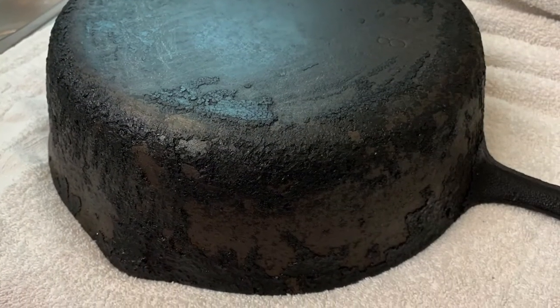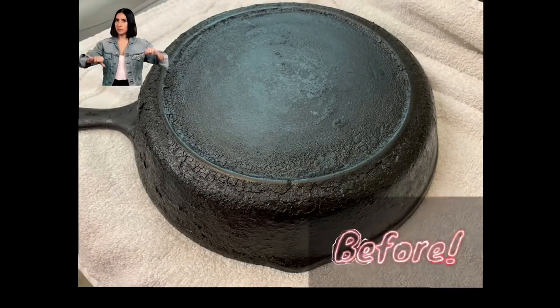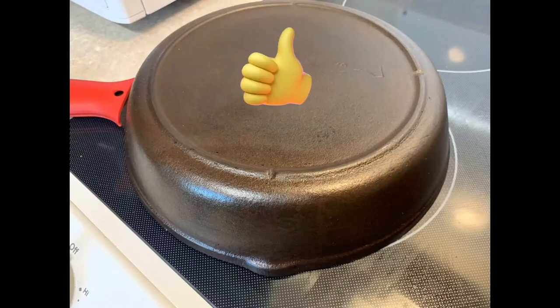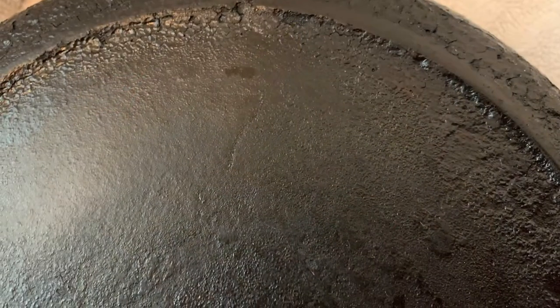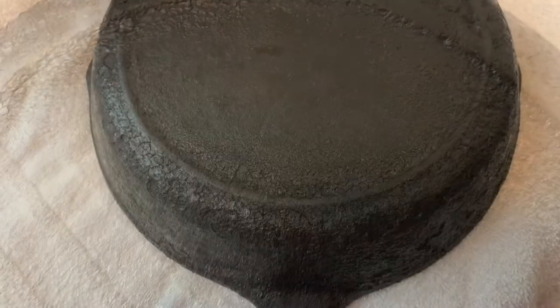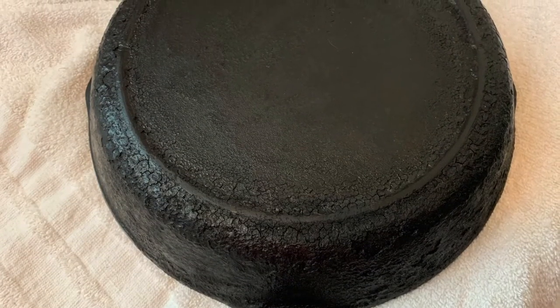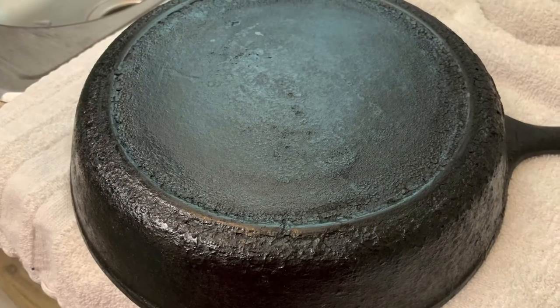Anyways, that's how you set up a lye tank for cast iron, and you can reuse that lye water multiple times until it about just quits working, so you can use it a lot before you ever have to dispose of it. I appreciate y'all as always for watching - please like, share, and subscribe and I'll catch y'all on the next one.